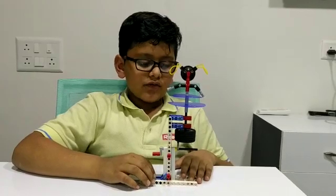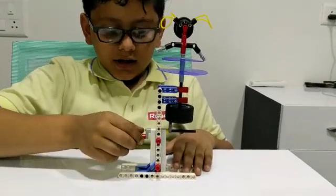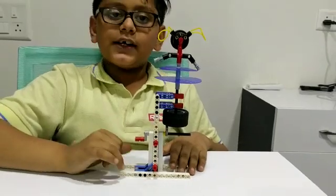I have made this ballerina. The parts I have used are wheel and axle, handle, beam, connectors and algebra.